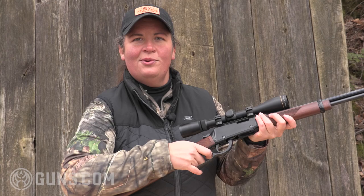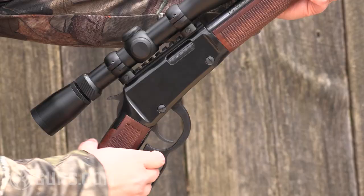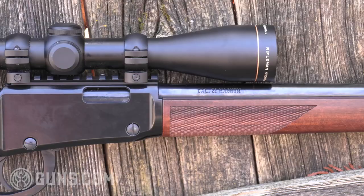Even with a scope mounted in low rings, I still have access to that hammer. If you feel like you need it, you can add a hammer extension to make it a little easier to get to, but it's really not bad at all. As we look at the receiver on the Magnum Express — it's not what is there, but what's not there.